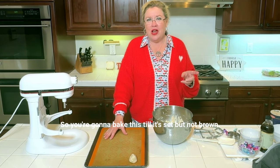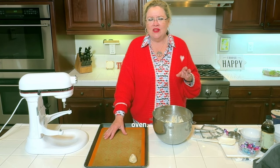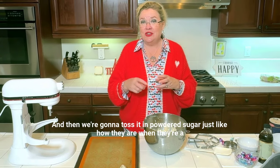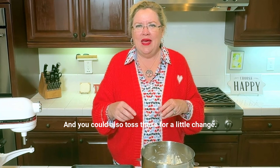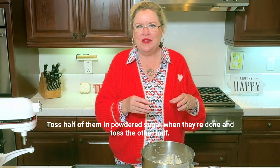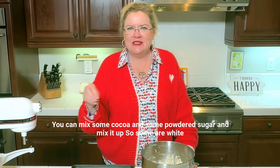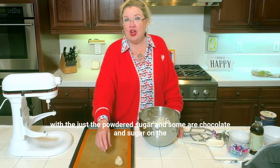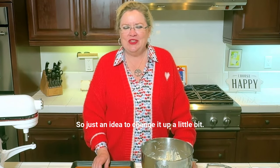You're going to bake these until they're set but not brown — you don't really want them to brown. Pull them out at about 10 to 12 minutes depending on your oven, let them cool for about a minute, and then toss them in powdered sugar while they're still slightly warm. For a little change, you can toss half of them in just powdered sugar and toss the other half in a mix of cocoa and powdered sugar. So some are white with just the powdered sugar and some have chocolate and sugar on the outside.